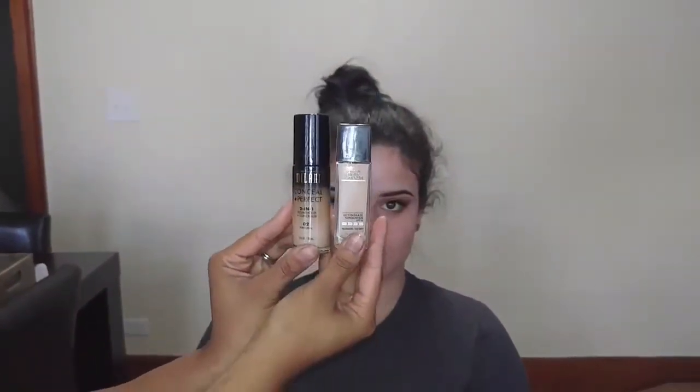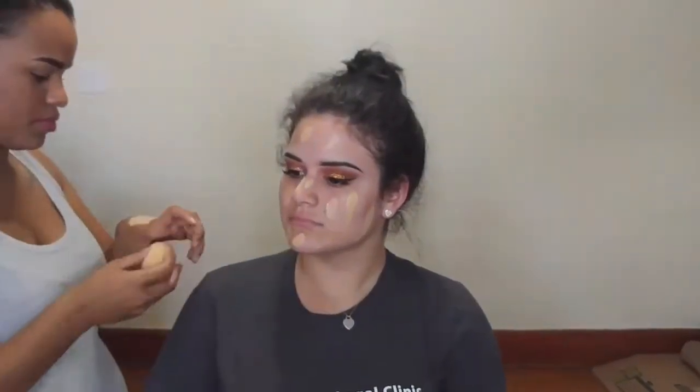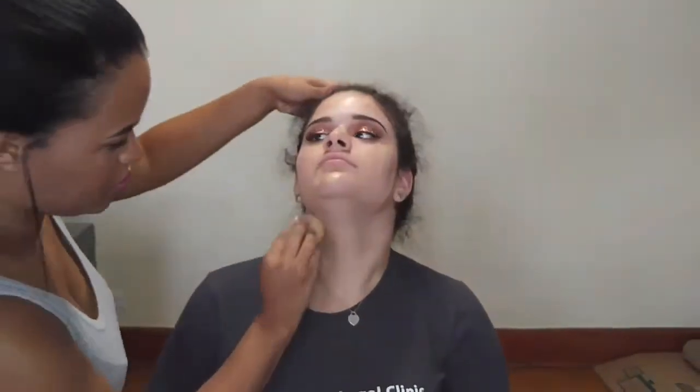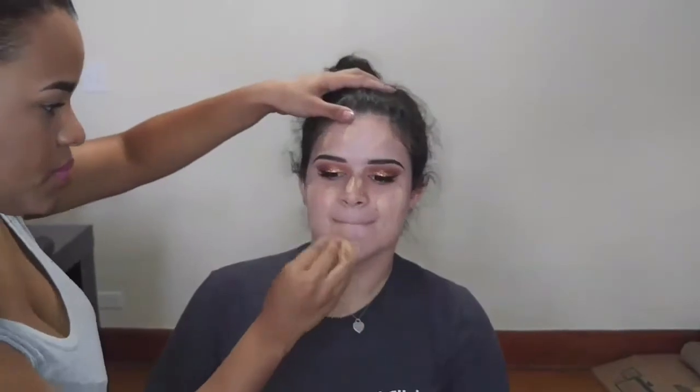Onto the face, I'm using the Milani number 2 natural foundation and the Maybelline foundation Dewy and Smooth in Ivory, mixing these two and applying it all over her face. I'll be blending this in with a beauty blender — take as long as you need to blend it in so that your skin looks flawless and not cakey. Remember to blend down your neck so that you don't have a line between your face and your neck and it doesn't look like you're wearing a mask.